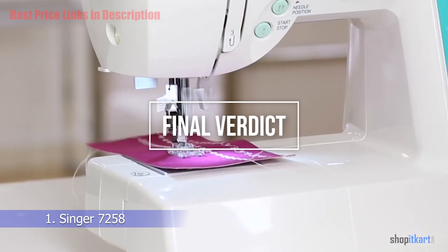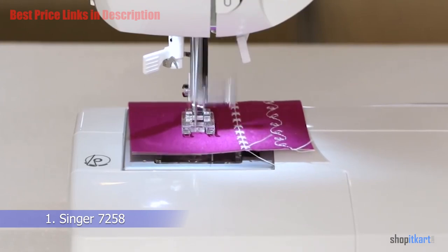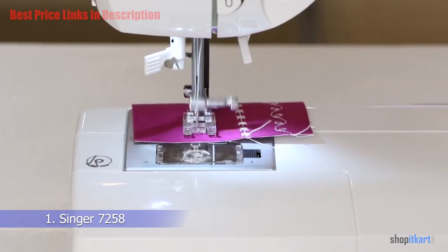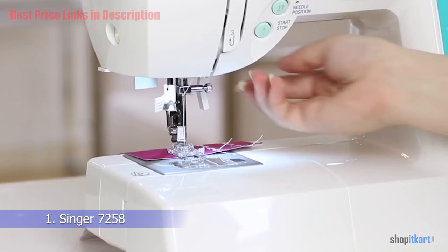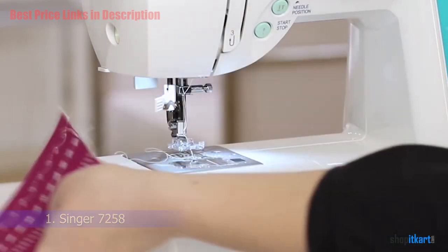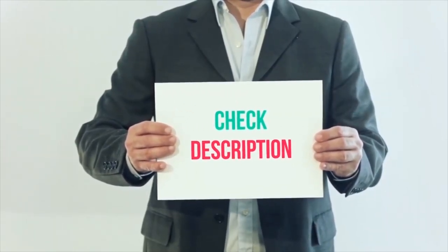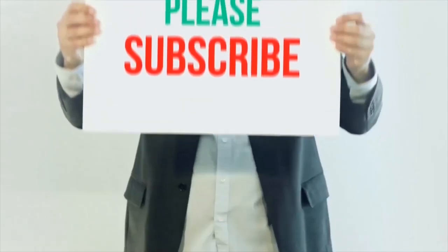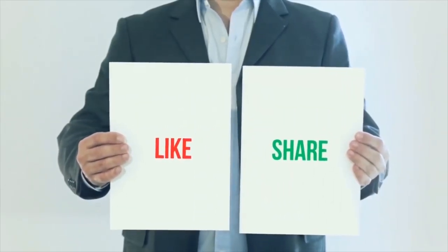For the final verdict, the Singer Stylist 7258 is one of the best sewing machines available today. It comes with 100 built-in stitches, automatic tension, seven automated one-step buttonholes, and many other features that ensure a better sewing experience even for beginner sewists. Product links are included in the description below for more details and the latest price. Thank you for watching — please subscribe, share this video, and don't forget to hit the like button.